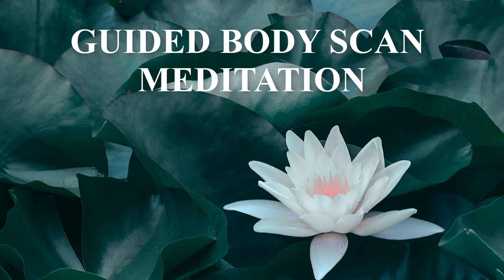We're going to start this meditation by taking three long deep breaths. First breath in, holding it for a moment at the top of the breath, and then a long slow exhale. Again, deep breath in and another long slow exhale.